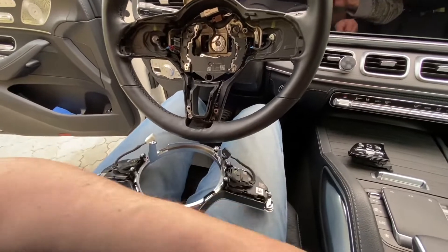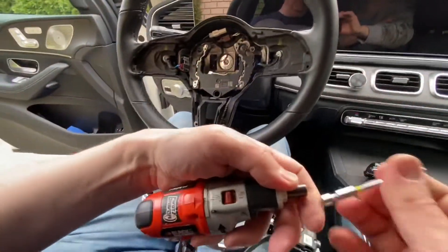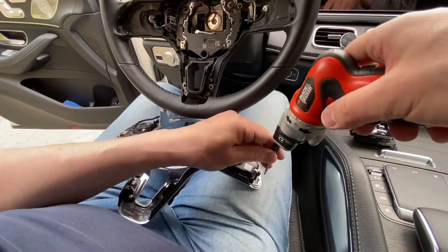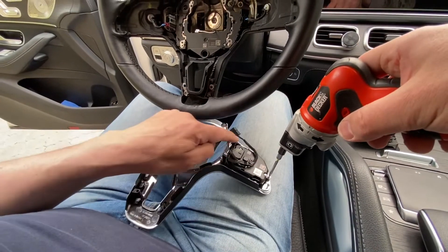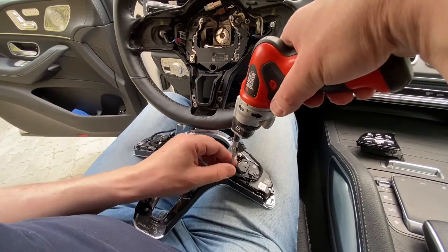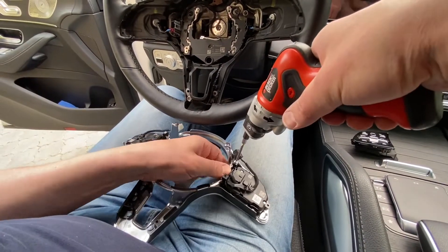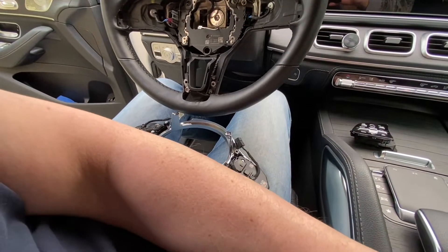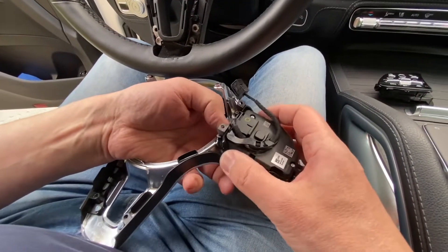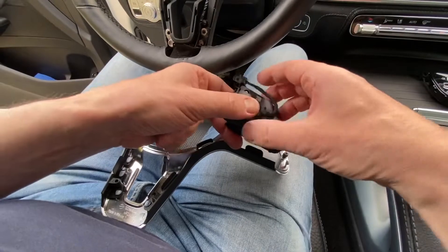Now we change from T20 to T10 Torx. Simply unscrew three more screws — one, two, three — to release the button module. Then remove it by pushing it this way. Take the new button unit, connect it, and screw it back with the three T10 screws.